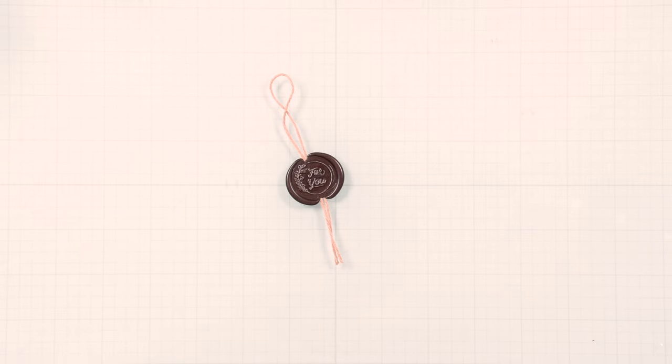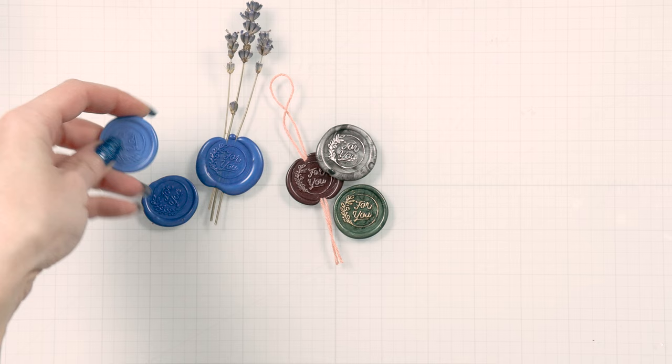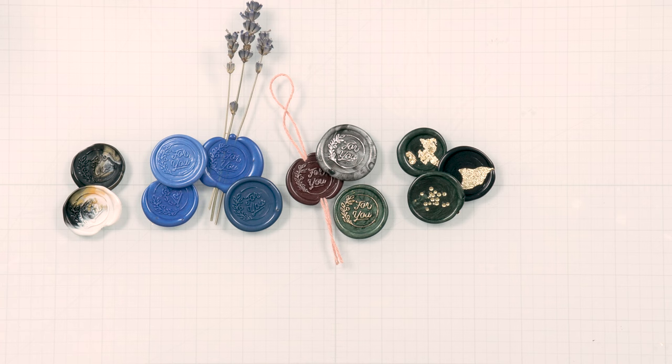Hello crafters, this is Yanis Makula, welcome or welcome back to my channel. In this video I am talking all about wax seals — what to do, what not to do, and how to have fun while you're at it.